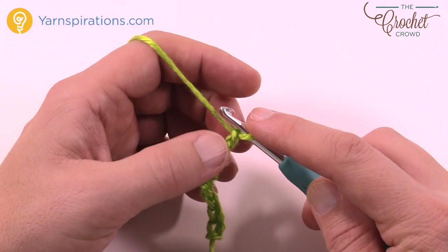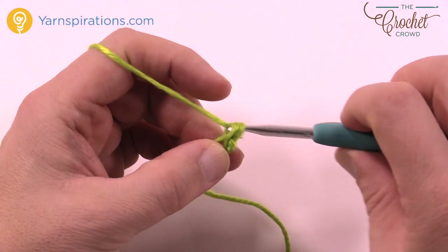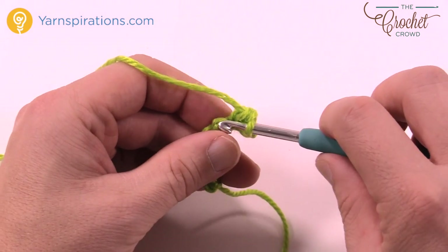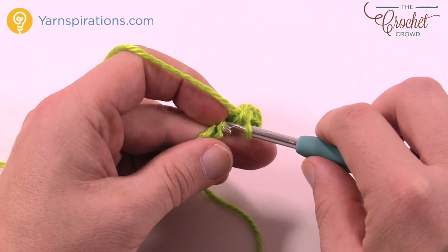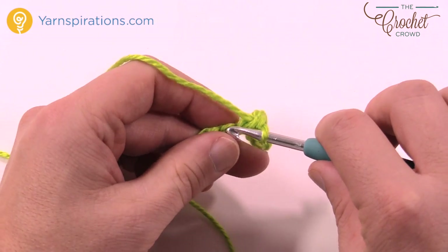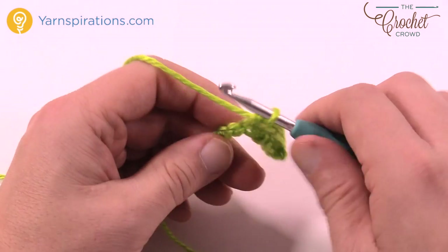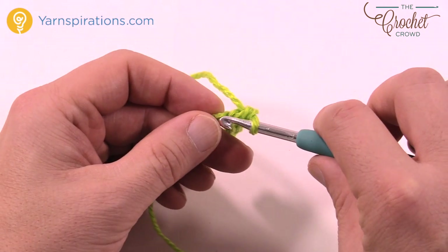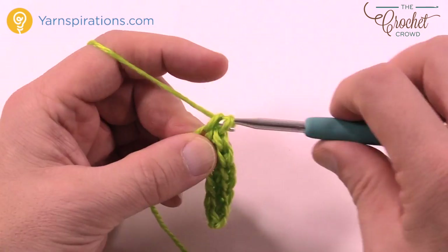Going to the second chain from the hook — count it back: 1 and 2 — go to the back loop only and just single crochet yourself across the chain. You have to do two of these decorations for the Advent Calendar, though you can do many more as Christmas tree decorations. I recommend doing all your panels first. You can do up to four at the same time. It's easier to work as an assembly line — like making a car, it goes through a lot of steps to get from start to finish.